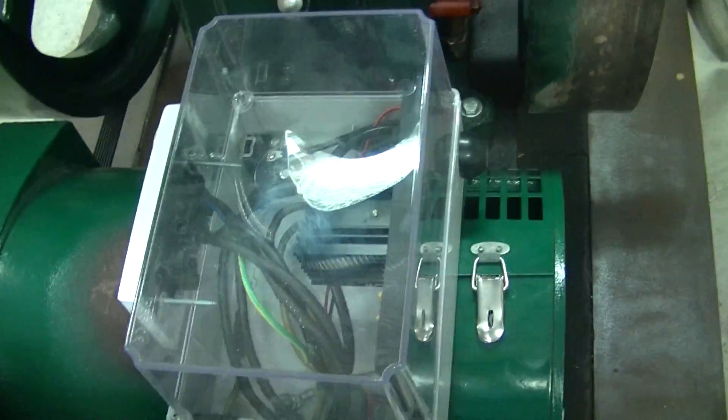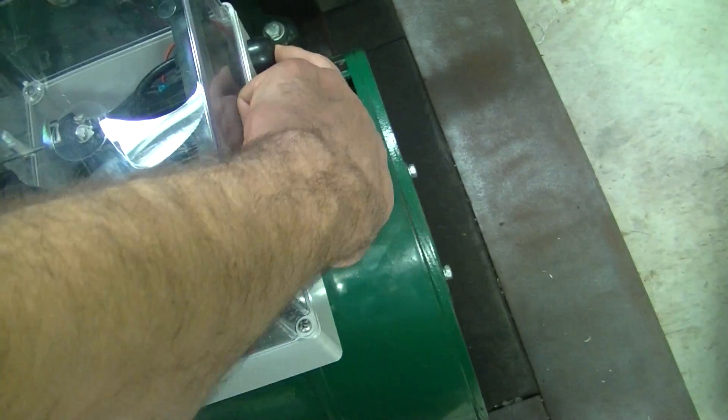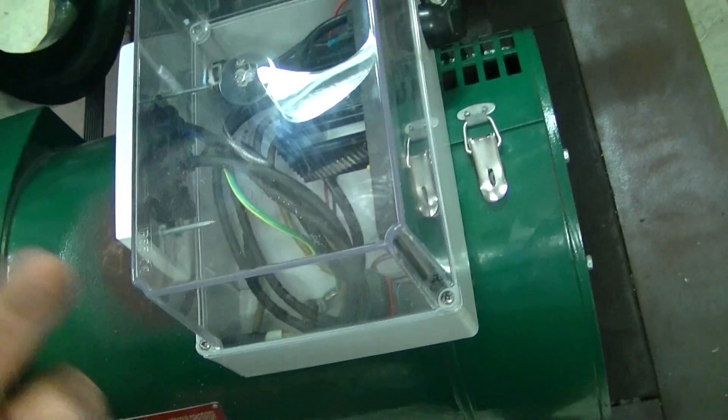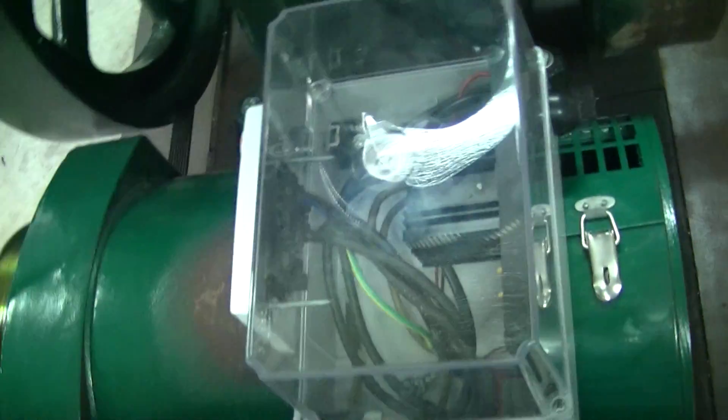Inside the dog box we've got an automatic voltage regulator — it's a GAVR-6, 6 amps. Also in there I've got a little 9 volt battery and a button. When I hit the button, if there's no residual magnetism in the field, this will give it a boost and allow it to start generating. Once you apply that voltage, it gives just enough output to power the AVR and it cascades from there.